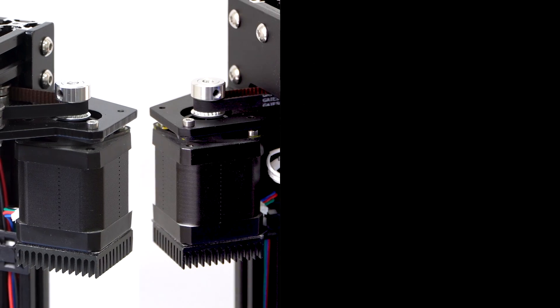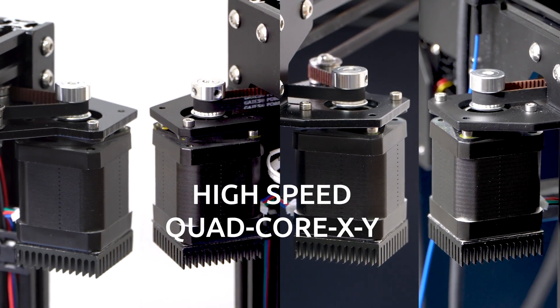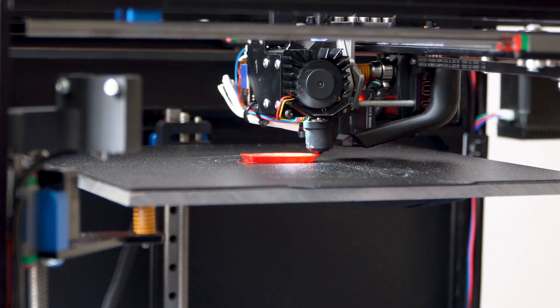But wait — we're not just giving you a tool changer here. We're giving you a high-speed quad-core XY 3D printer.